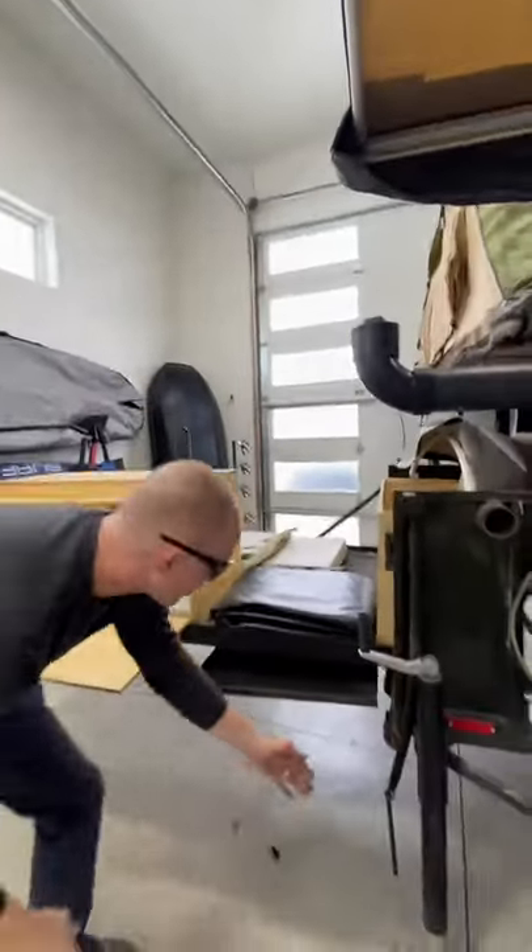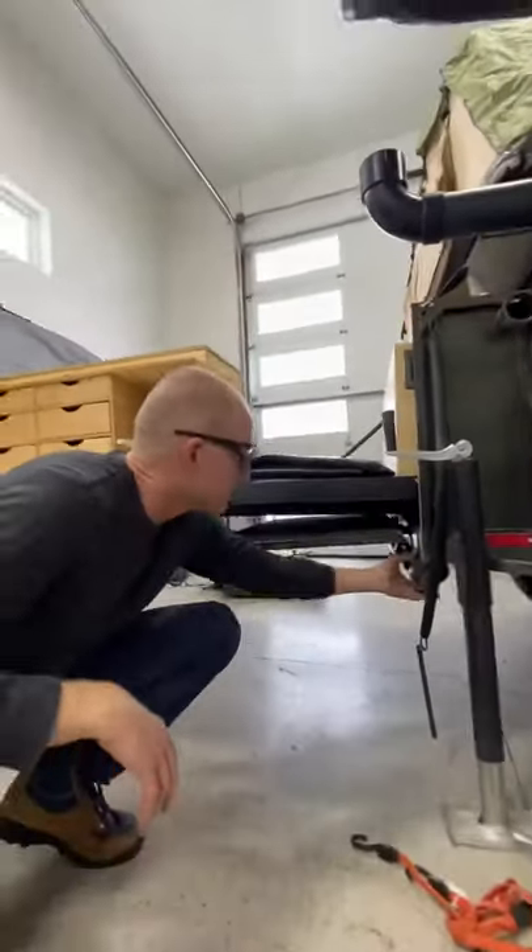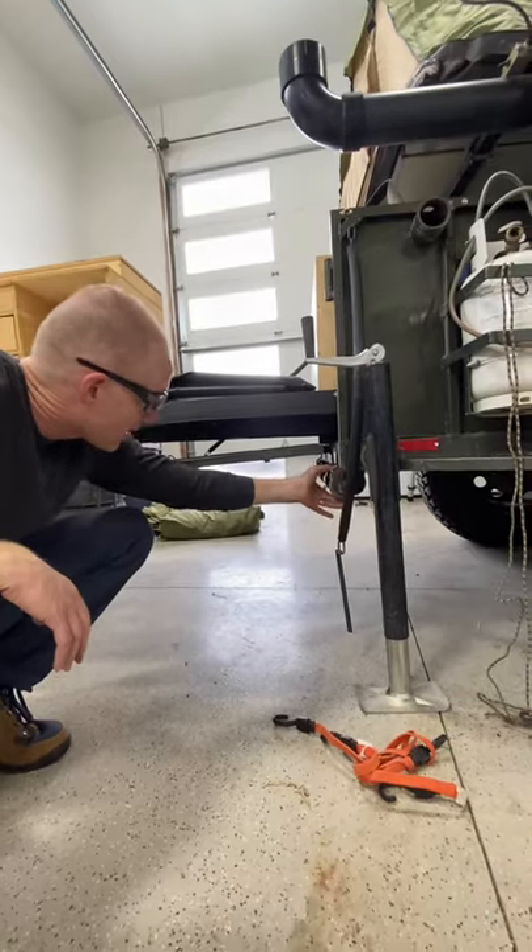It also has rollers at the back here, so as you come off of things, it won't get hung up — it'll just roll.